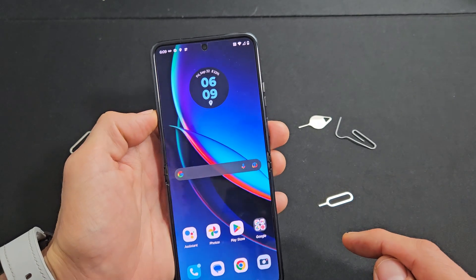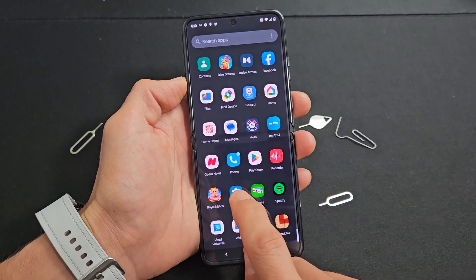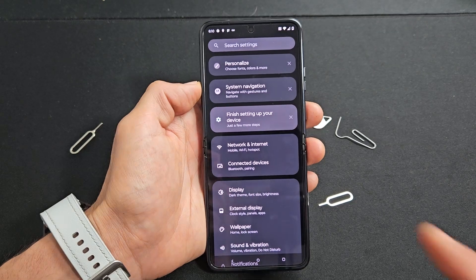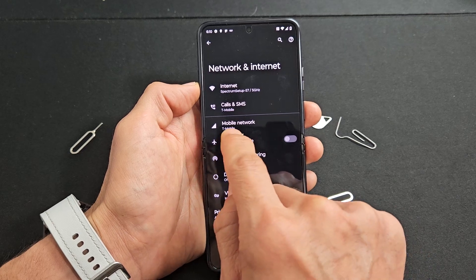Now let's go ahead and go to the settings, the mobile settings. Let me swipe up here, go to Settings, then scroll down and tap on Network and Internet, then tap on Mobile Network. I can see my T-Mobile here.